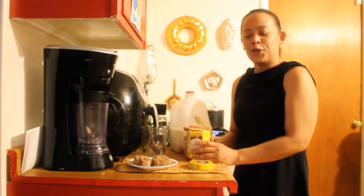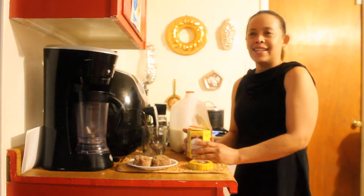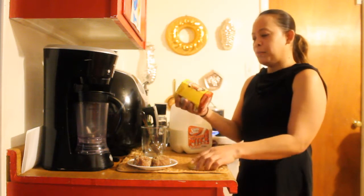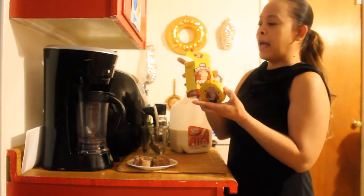I looked for a hot cocoa drink but they ran out because people were grabbing those, so I'm going to try this Abuelita Chucamilk. It came with six tablets in this one pack.